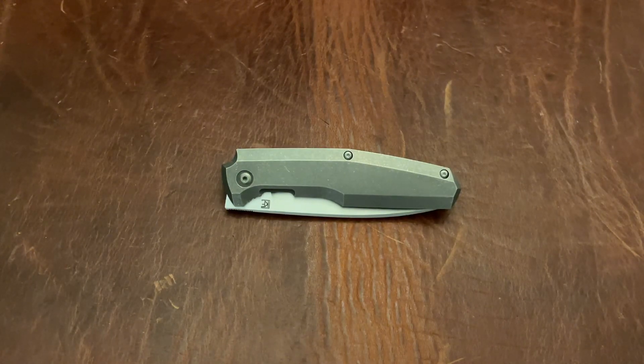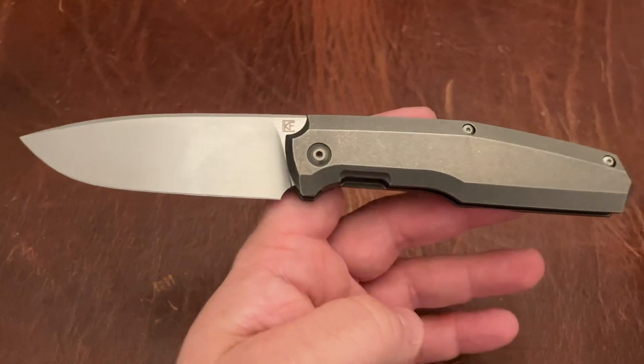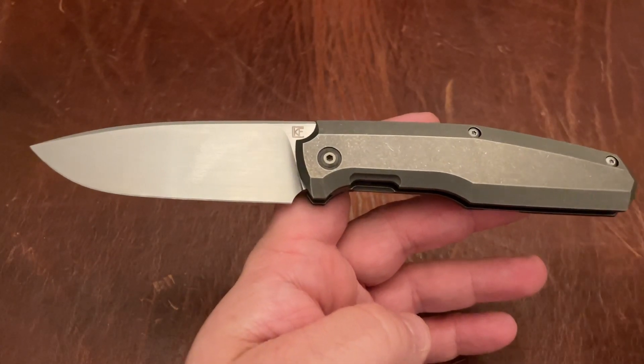Triple E EDC back again with another knife video. This is the CKF 520. I've reviewed the carbon fiber version of this before, so I'm not going to go into huge detail on this.